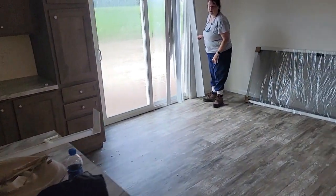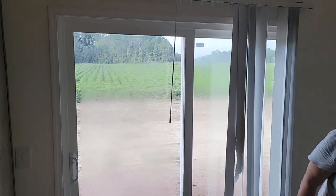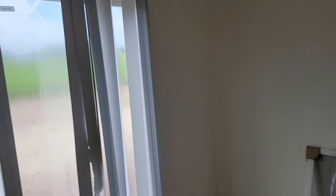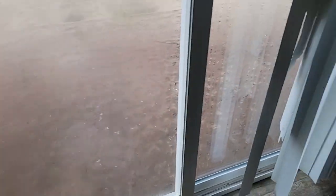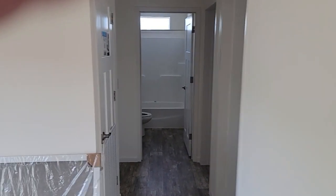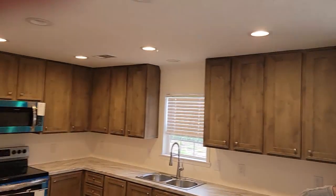Those vertical blinds in the kitchen are coming out the day we move in — we hate vertical blinds with a passion. We don't know what we're going to put there yet. There's the screen for the back door; we still don't have the stairs in the back, so that screen is probably one of the last things to be done. In the hallway there's a can light, but the switch here doesn't hit the hallway — only one switch on the other side, which doesn't make sense.